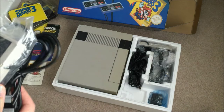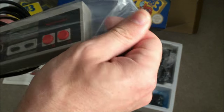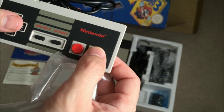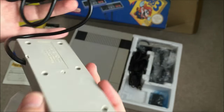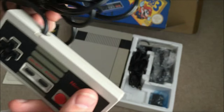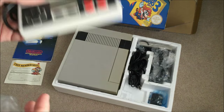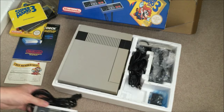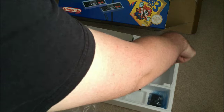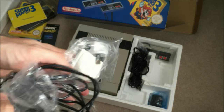We have our typical Nintendo — or NES — controller. The action on these is still brilliant. Quite small still compared to modern controllers, like those you get with Xbox and things like that. You actually get two controllers with this version of the package.